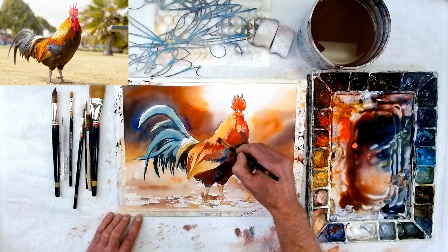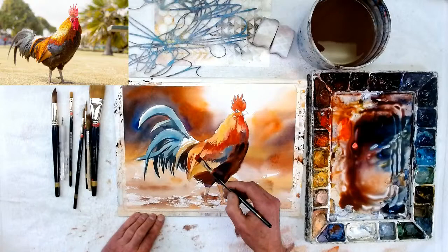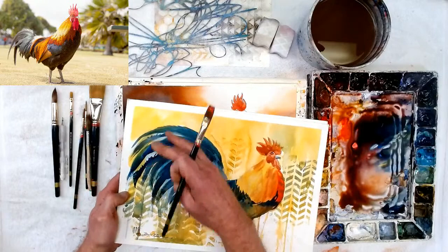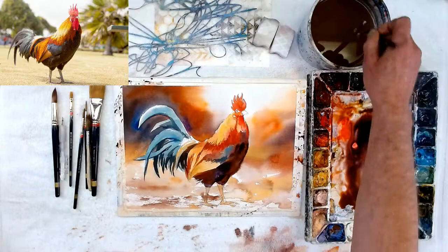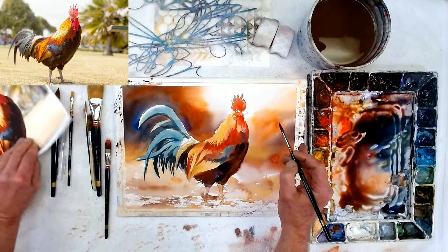I guess it is realistic until I get to the point where it becomes more abstract. The background is kind of abstract now, but I'll take some of the abstract into the rooster later on too — as you can see with the one done before — going into the feathers with certain abstract stencil work. That looks pretty good there. Let me get my smaller brush to do his beak and go around his head a little bit more.